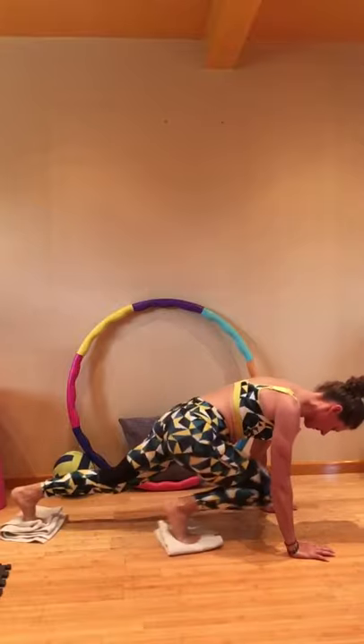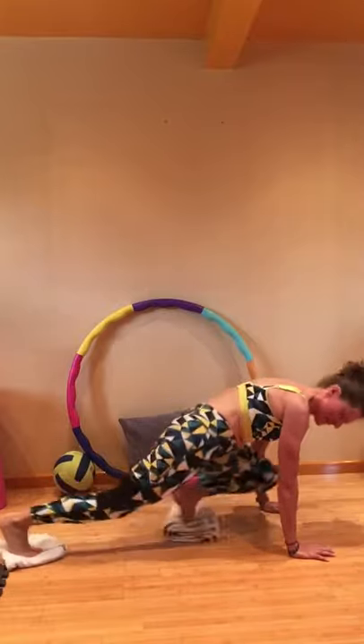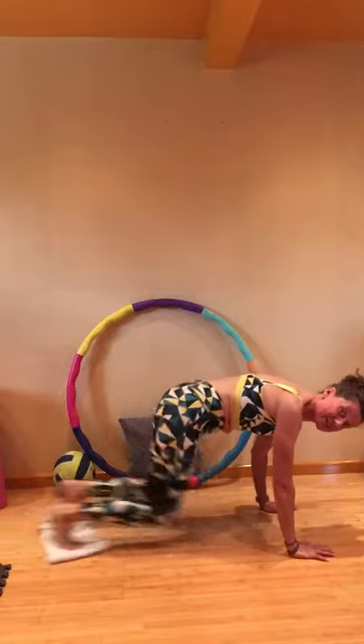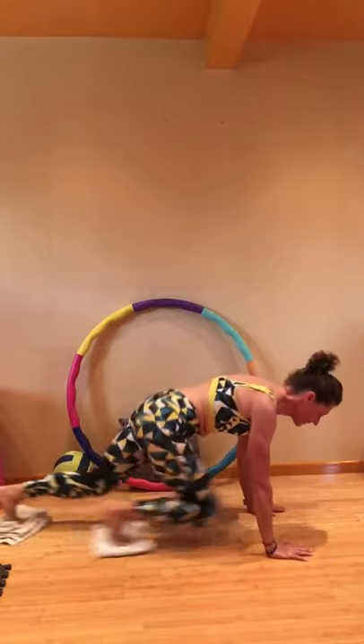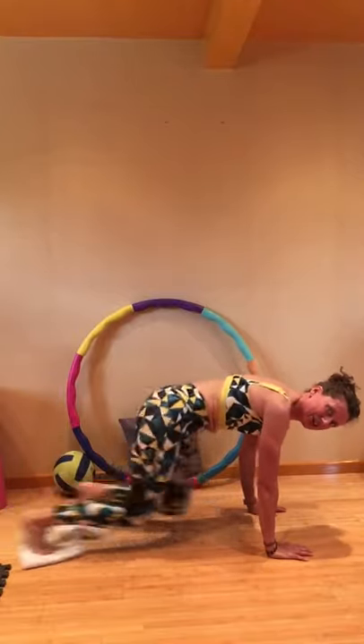There we go — mountain climbers! Civvy Street studio floor, highly polished now.